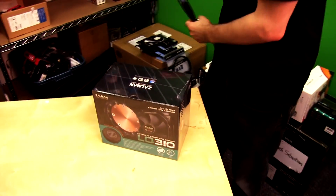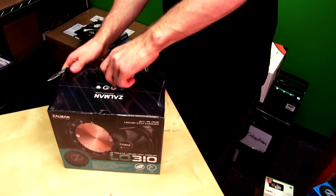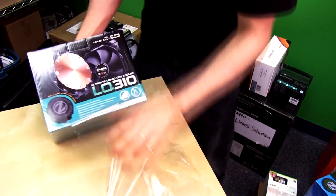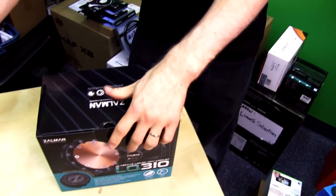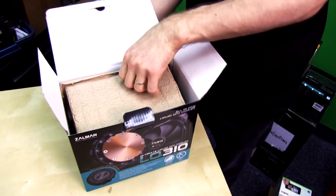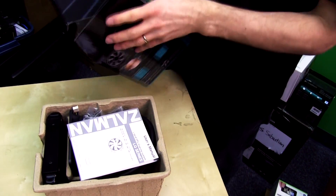The plastic all over the package is causing some issues because cameras, plastic, and reflections don't mix well. But we're going to get this bad boy opened up and have a look at what's inside. I was fully expecting to find a water cooling unit inside — and it is a water cooler, okay.